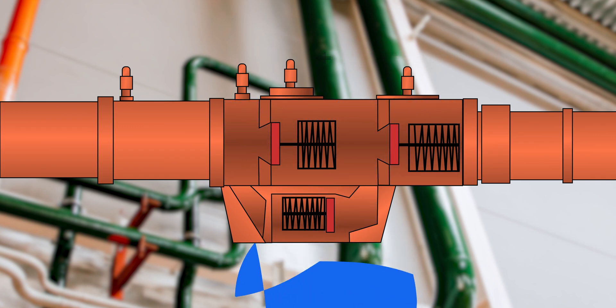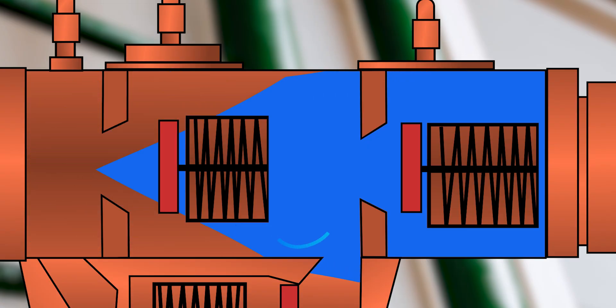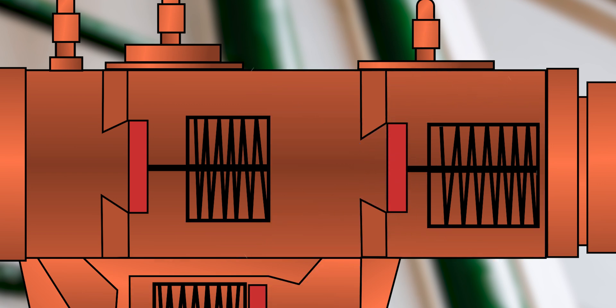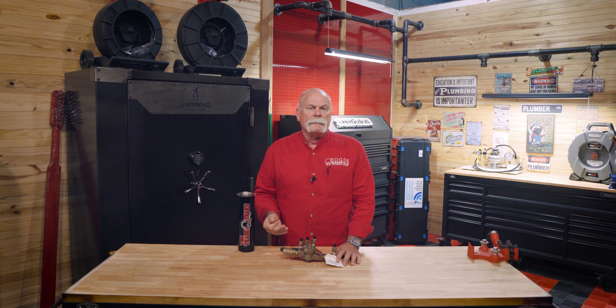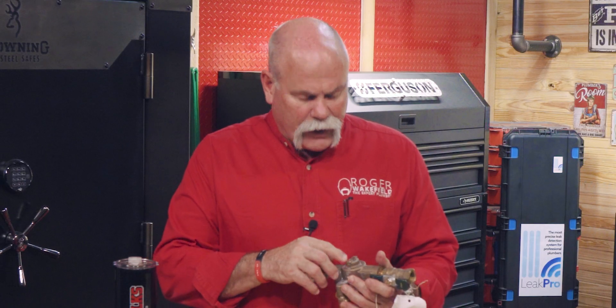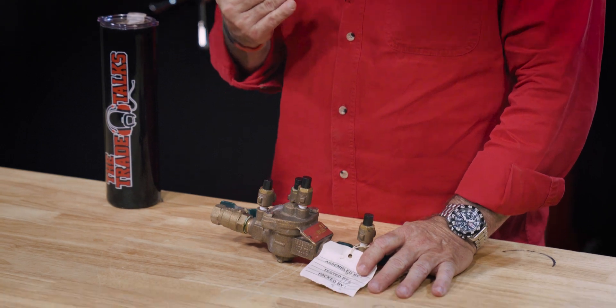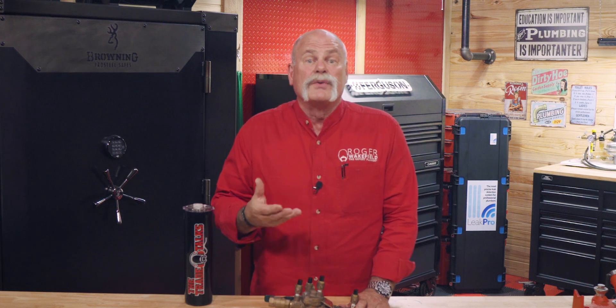The sudden drop in pressure causes the first check valve to close — a safety measure to ensure no water travels back into the public water supply. If for some reason that first check valve fails, the reduced pressure in the chamber between the two valves will close the second check valve. It's a fail-safe to prevent any backflow even if the first line of defense doesn't hold up. We also have a relief valve that opens to let out any water that may have leaked through the first valve. There's an opening right down here on the bottom — if the first valve is closed, water coming out the bottom is an indicator that something is wrong.